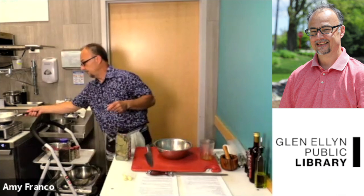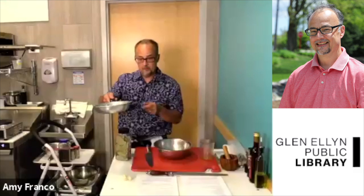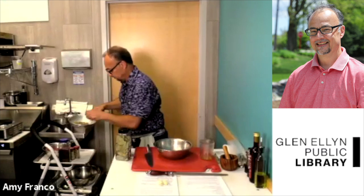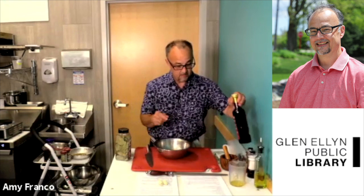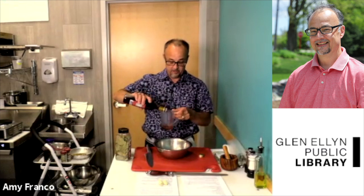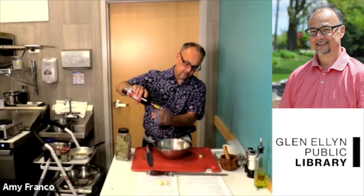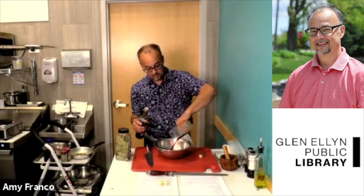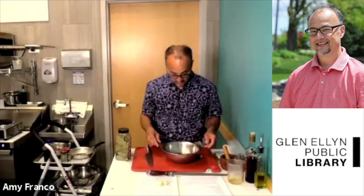The spices are very fragrant right now and there's a little bit of smoke coming off them, so I'm going to take them off the heat and let them sit and cool for a bit while we finish the other part of the marinade. We have our olive oil. Now we're going to add some red wine vinegar — three quarters cup of red wine vinegar. This vinegar is going to add some real nice acidity to the marinade, and the olive oil is going to help soften it.